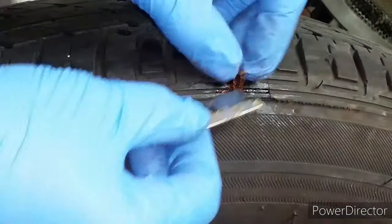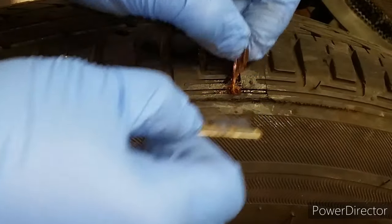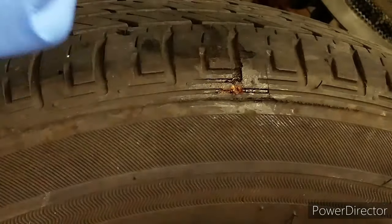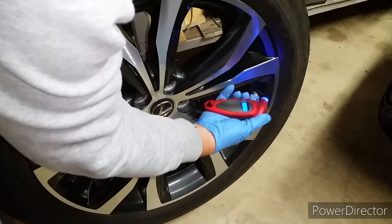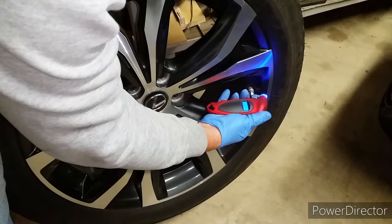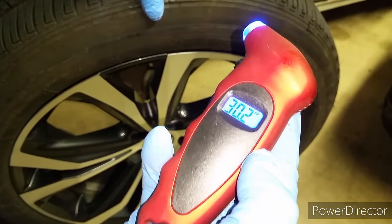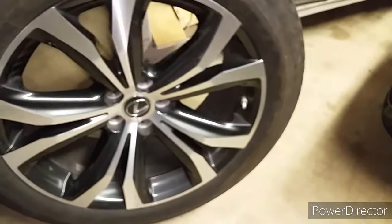Go ahead and cut off any excess plug. Beside me patching up the tiny hole right here, the integrity of the tire should be pretty close to factory specifications — all I did was plug up the hole. I went ahead and aired up the tire to 30 psi and I'm going to put the tire back on the car and check it tomorrow to see if there's any air leak. If it doesn't leak, I'll take it for a drive.